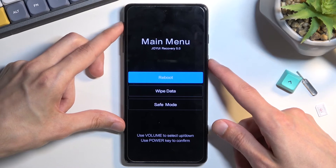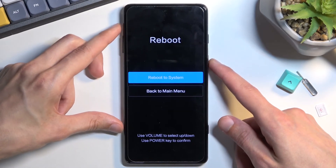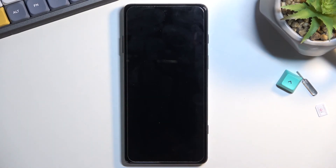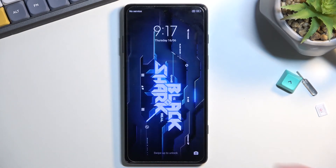Because I want to leave this mode, I'll be sticking with the reboot option and confirming that. This will now take me back to Android, and as you can see, we are now back in Android.